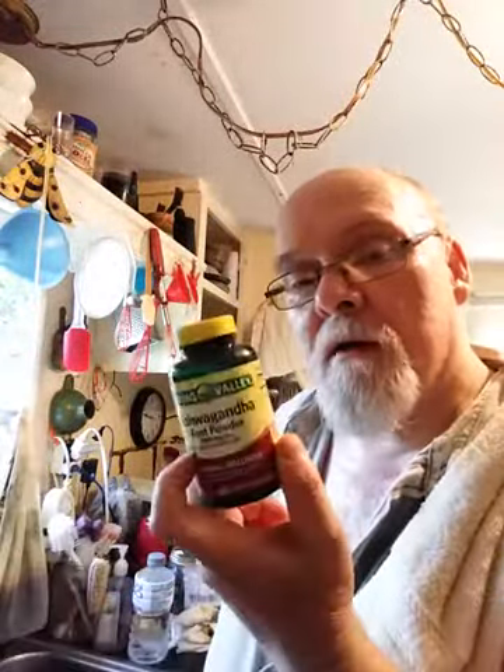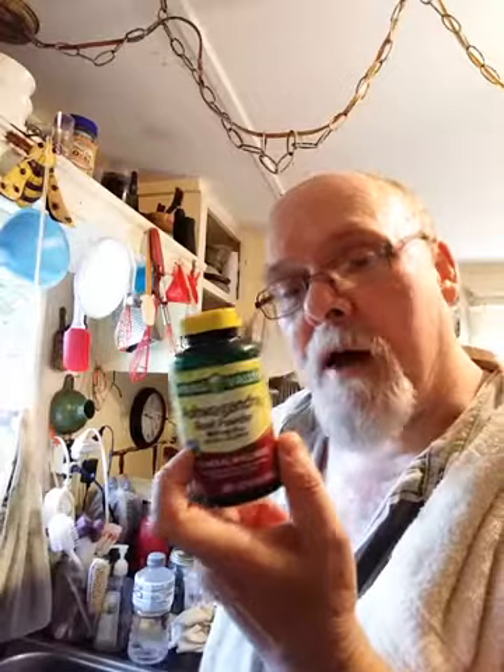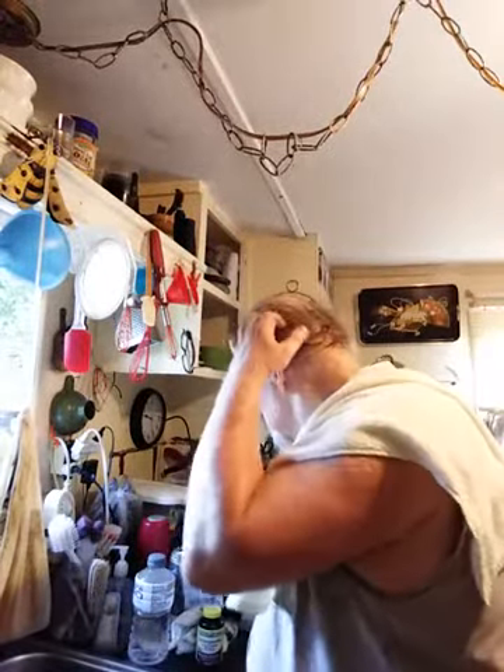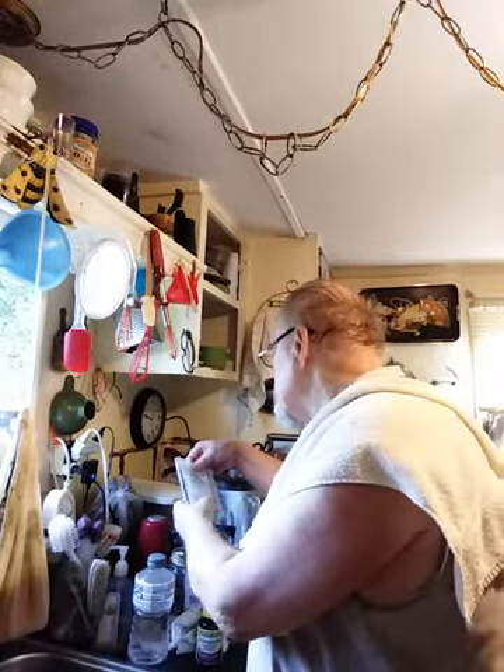This is ashwagandha root powder. I've had some better than this before but forgot the name of it — it was processed a different way. This is 800 milligrams per capsule. I've taken four of these capsules, opened them up, and put them into the pot of water with the wild lettuce.